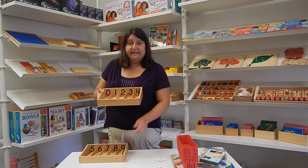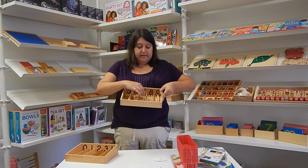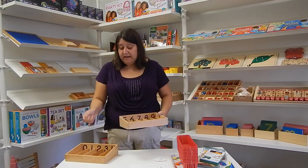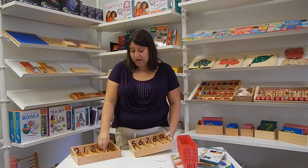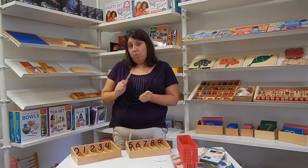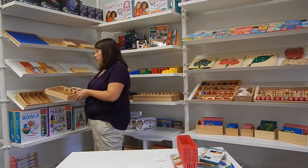If you look, the spindles fit exactly four across, so that the child, once they get used to this work, can start to see that there's one more each time. They fit exactly that way across, which is really nice. They're made out of wood, and they're designed so that as the child starts to pick them up, they can feel the growing quantity. The child should put them in one at a time into the slots.